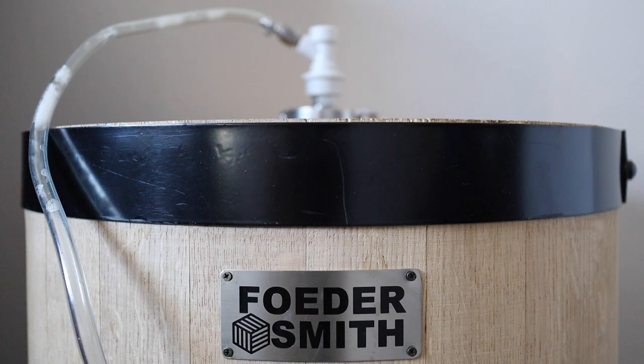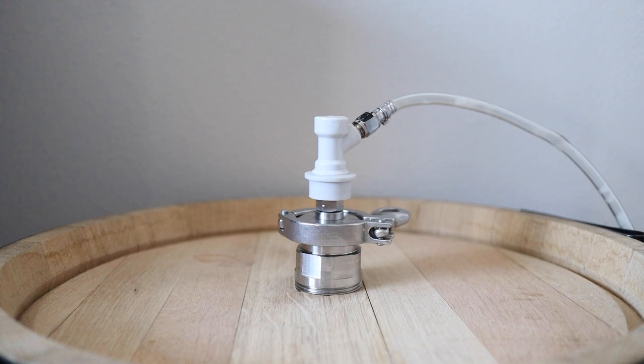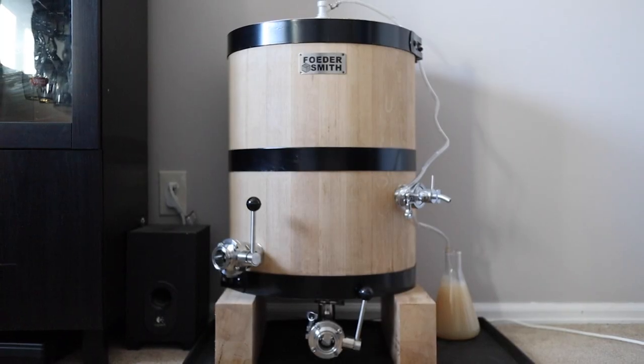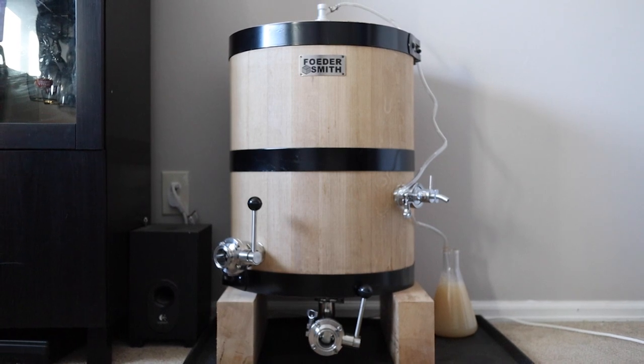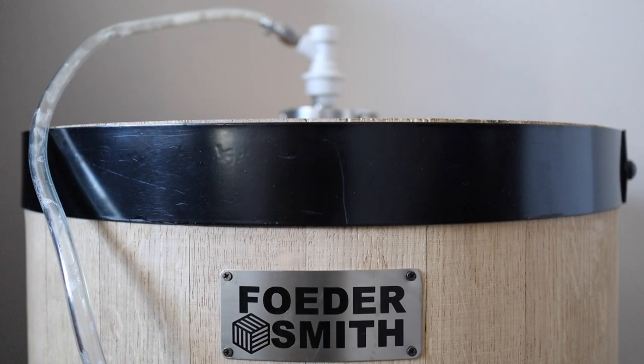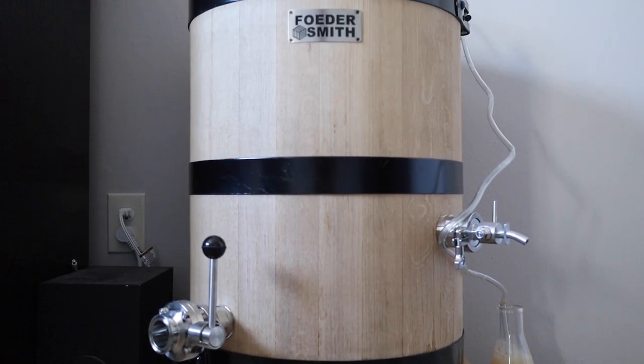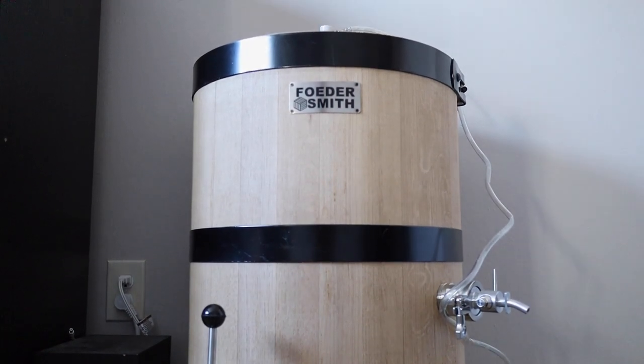This is a half barrel fooder made specifically for homebrewers by Foodersmith. It's made from American white oak staves that have been air dried for at least two years and comes with a bunch of one and a half inch tri-clamp ports and accessories. There's a top port on the head of the fooder, a sampling port just over halfway down, an in and out port towards the bottom, and a dump port on the very bottom. Foodersmith hydrates and leak tests each fooder before they leave the warehouse but it's still important to fill your fooder with warm water as soon as you receive it to rehydrate it. If you're going to store it for any significant amount of time before filling it with beer, you can consider filling it with a holding solution. I knew it'd be a couple months before I could fill mine with wort so it's currently holding a solution of citric acid and potassium metabisulfite. I can't wait to get some beer in there and start this Solera project.